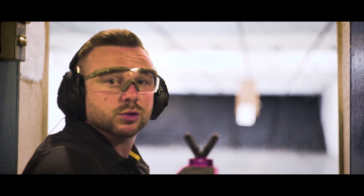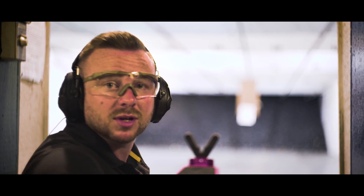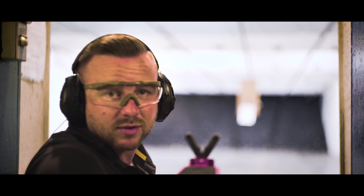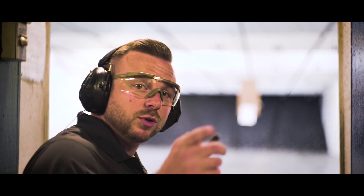Let's put our Spartan laser through the test. I'm going to shoot a five-round initial alignment target, and then we're going to run a 5,000-round test on this. I'll catch back with you in a couple of days.